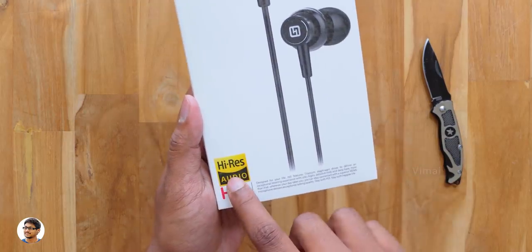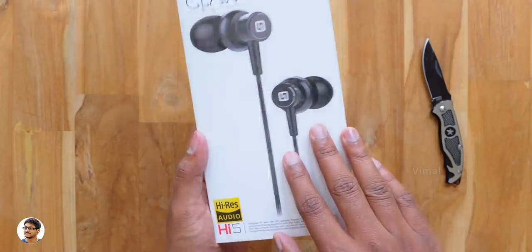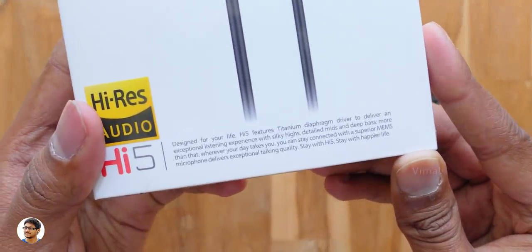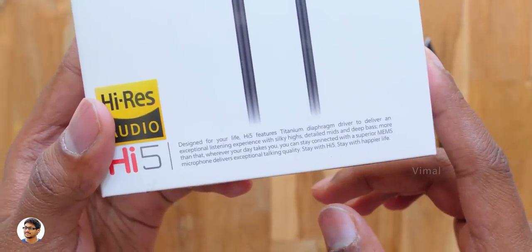As you can see it says high-res audio on the box and the earphones come in this sort of box packing. On the front side you've got a picture of the earphones — they come in two colors, I've got the standard black color variant. These earphones have titanium diaphragm drivers to deliver silky smooth treble and exceptional quality sound.